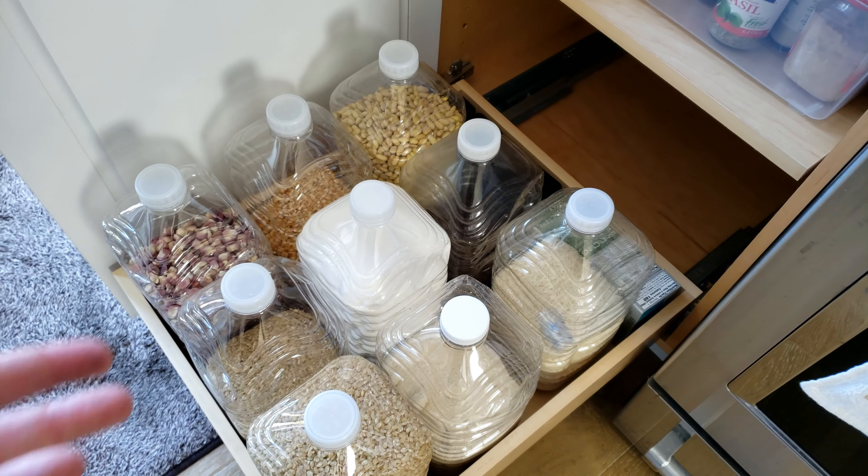Every good custard starts with eggs and milk, so I'm just going to crack the eggs in here. Also, if you overbought on eggs this is a good way to use some up. Then we're going to whisk these — just get them broken up and combined a little bit, no need to go crazy. Then we're going to measure out three cups of whole milk. I don't have whole milk, so I have regular milk and some half-and-half — two cups of milk and one cup of half-and-half to make our own whole milk substitute.